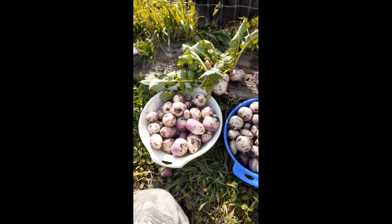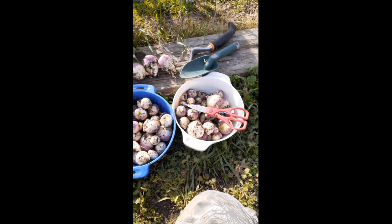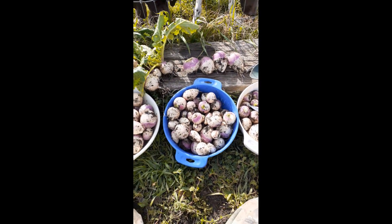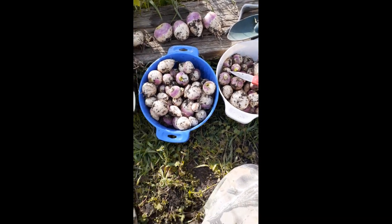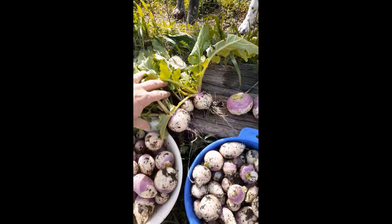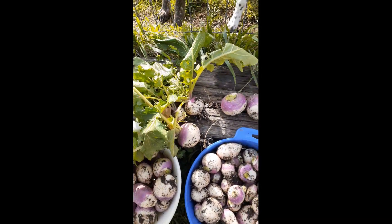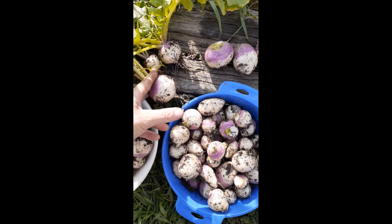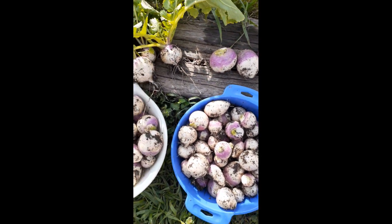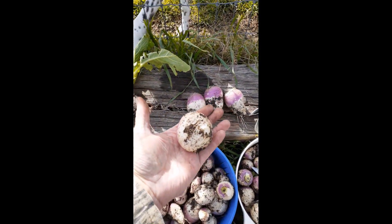Here is the harvest. We had four total rows that were about 20 feet long. This is what the turnips looked like as they came out of the ground. They've got a leafy part that looks like a dandelion almost. I just cut the ends off and cut the greens off. Here are probably the largest-sized ones.